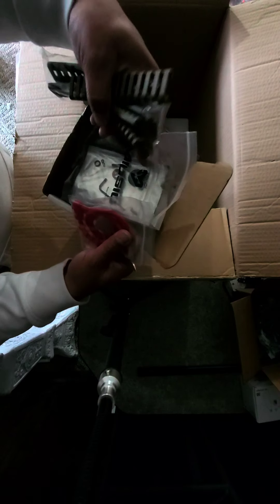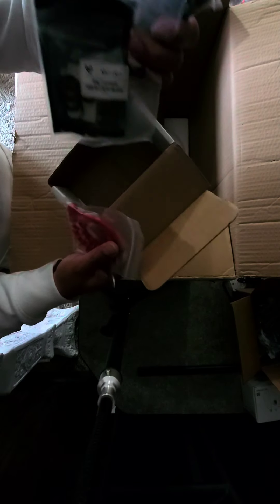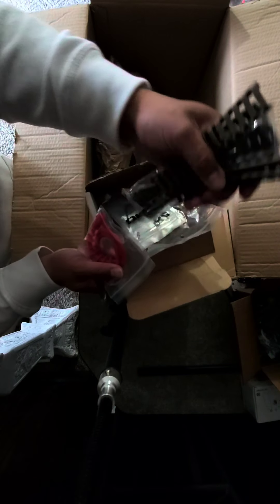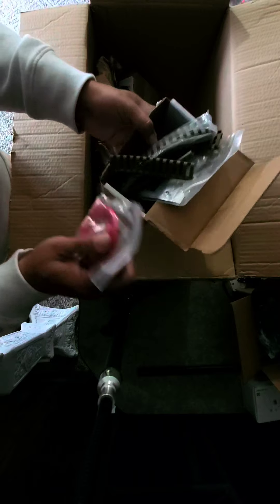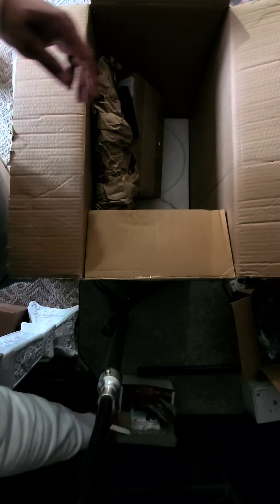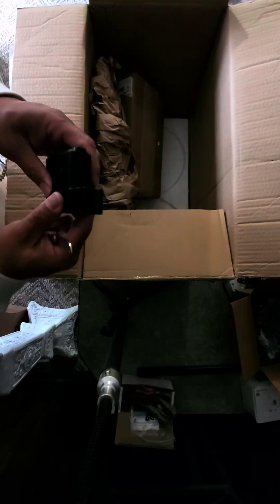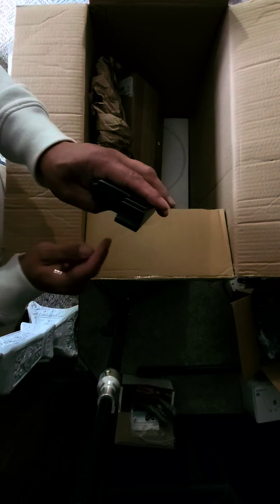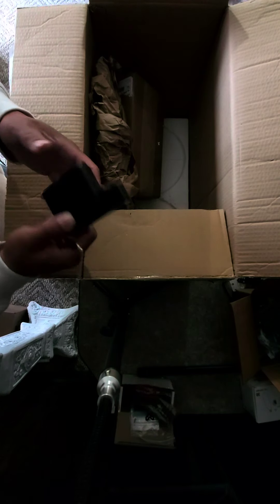Man, this community is so amazing — always down to hook you up with the extras. He's not going to use this stuff since he sold me his marker, so he's giving me all the goodies. Good looking out — big shout out to you. Looks like this is also some kind of dummy mag or something.